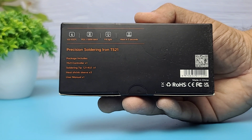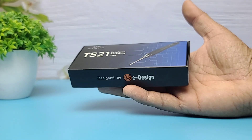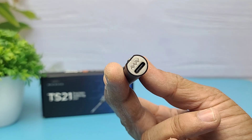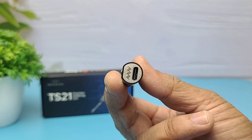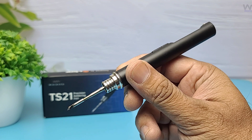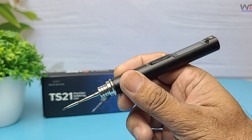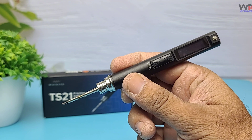The TS21 weighs just 32 grams, measures 143 x 13.9 mm, and delivers a full 100 watts of power with temperatures ranging from 100°C to 450°C, all powered via USB-C PD from 9 to 24 volts.